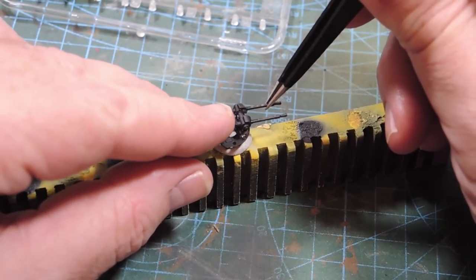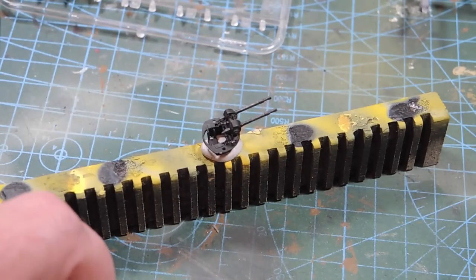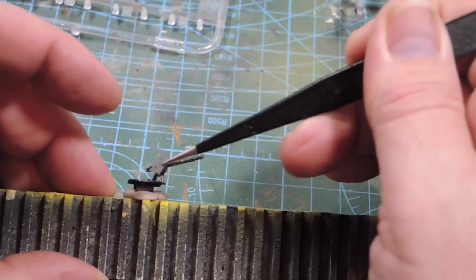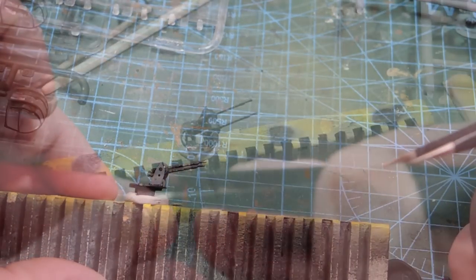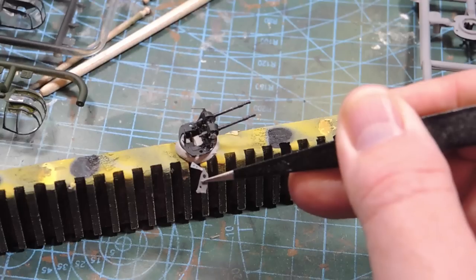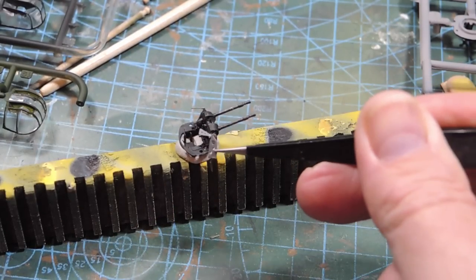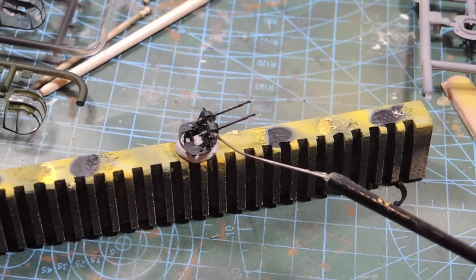For the front turret, the first thing to do is put these guns in, and then there's a bracket on either side made of photo etch — those go in with super glue. The reason I really don't like photo etch: I dropped this part 15 minutes ago and it took me all that time to find it. Turns out it had attached itself to the outside hem of my trousers while I was hunting around on the floor.